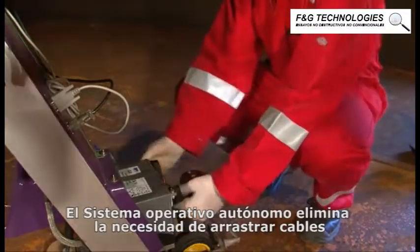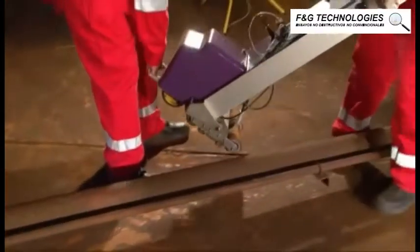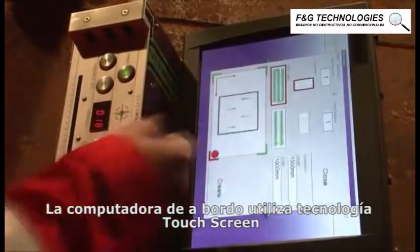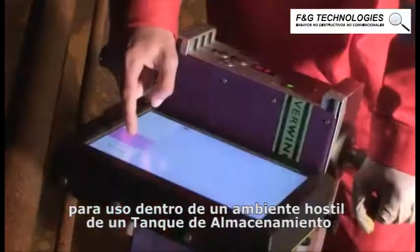The self-contained battery-operated system eliminates the need for trailing cables and an external power supply. The onboard ruggedized computer uses touchscreen technology and is fitted with a vibration-resistant industrial-grade hard drive for use within the hostile storage tank environment.